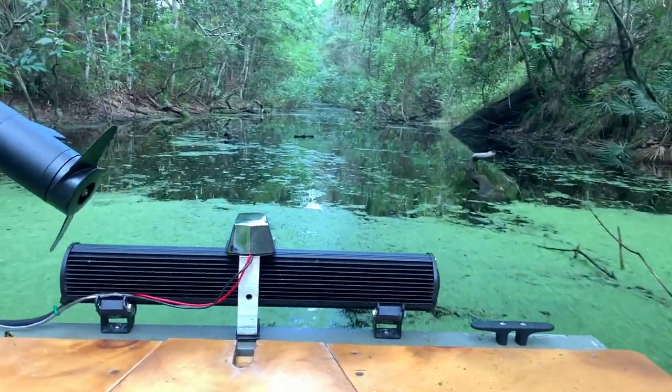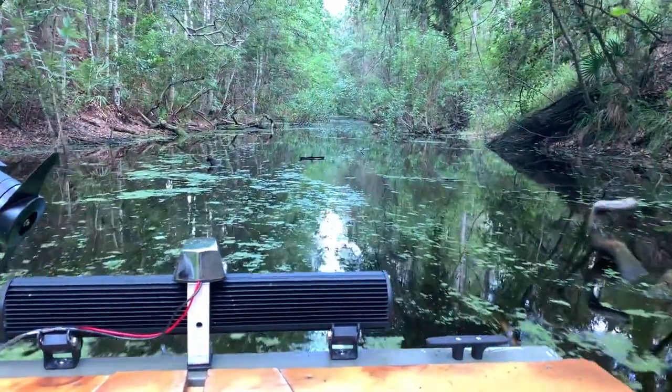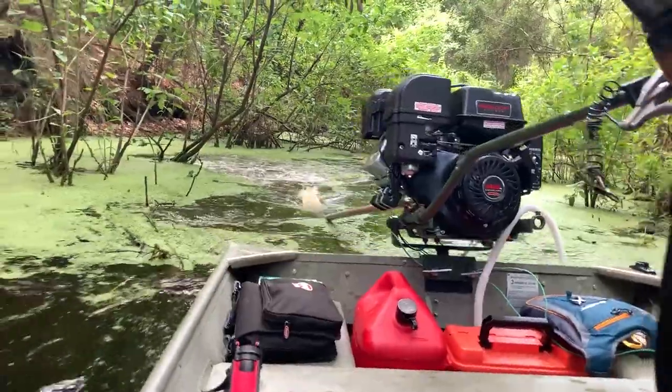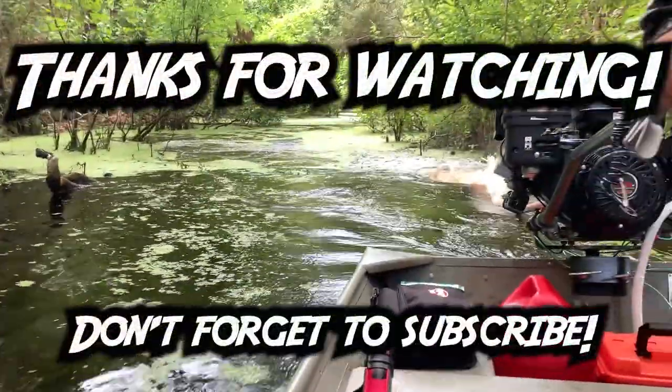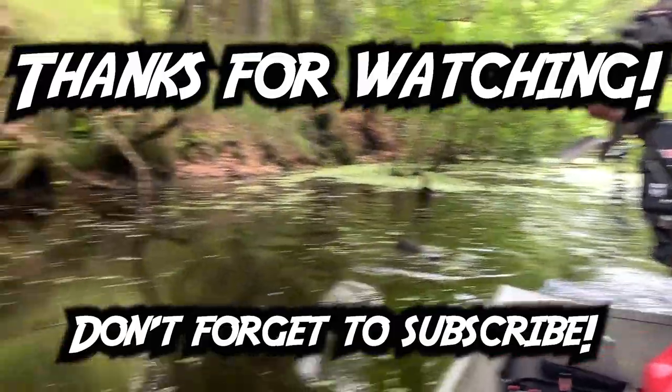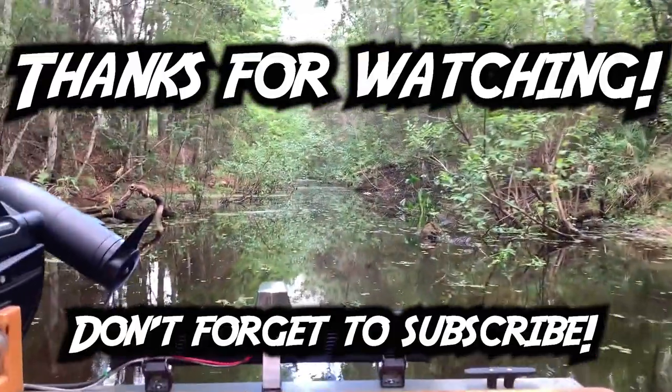I believe this is the log right here. Yeah — [hits log] — we made it!